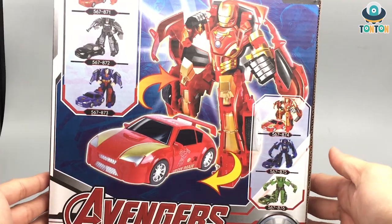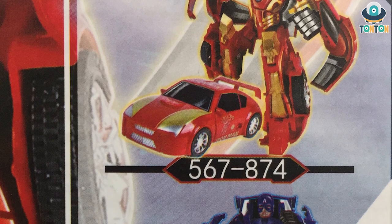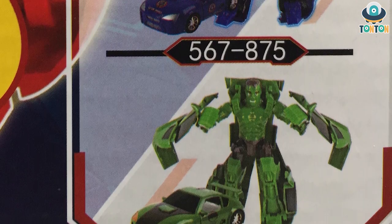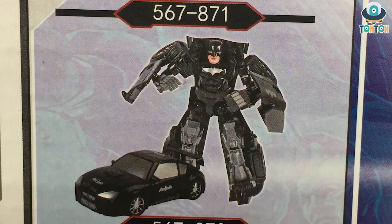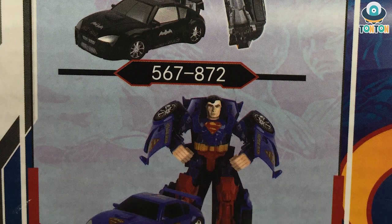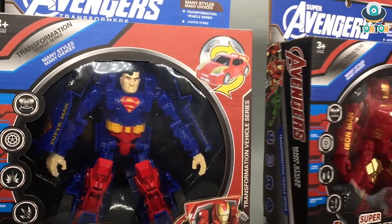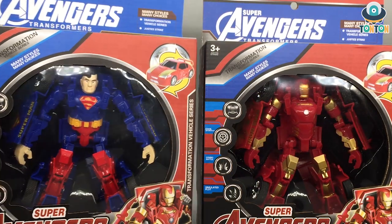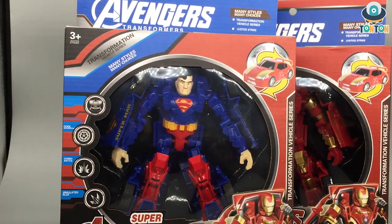On the bottom we have 'Super Avengers cool deformation vehicle' with some poses and 'transformation vehicle series.' When you turn it around you'll find a bunch of other characters — Iron Man, Captain America, Hawk, Spider-Man, Batman, and Superman. I'm gonna bring in Superman, so these are the two Transformer Avengers. But why is Superman in the Avengers? And even though this is Superman, the box art is still Iron Man — he's not an Avenger — but I guess they're not gonna pay for the license anyway.